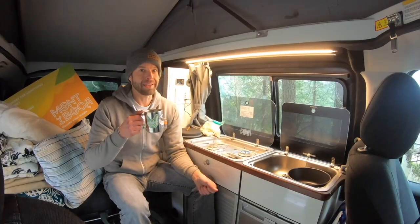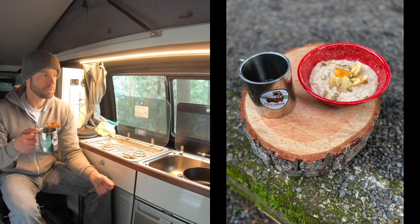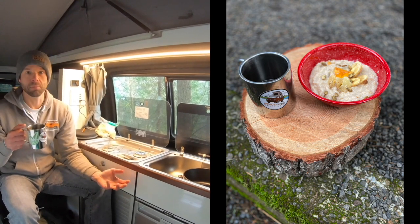We're gonna make a tropical oatmeal. I know a whole bunch of you guys probably make oatmeal on the trail or on your trips, but we're gonna make a twist with some tropical fruit.